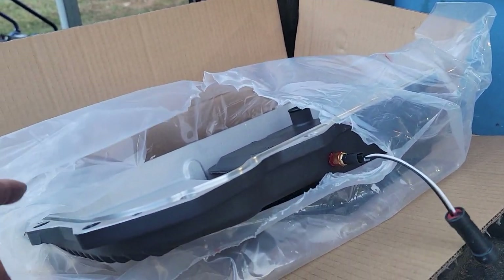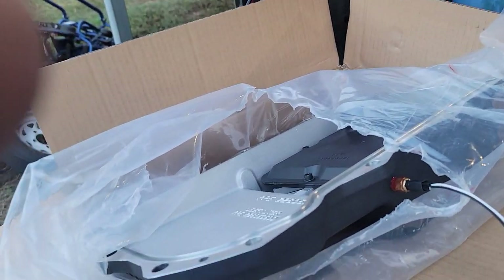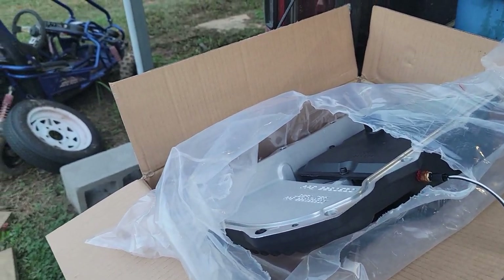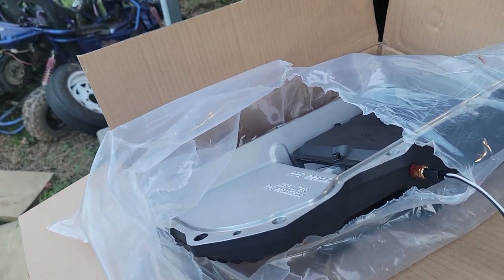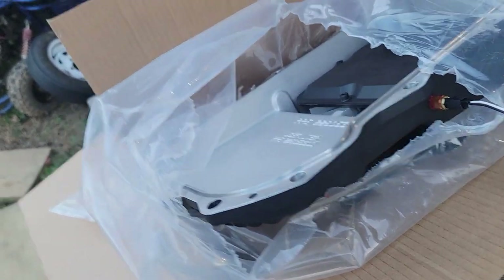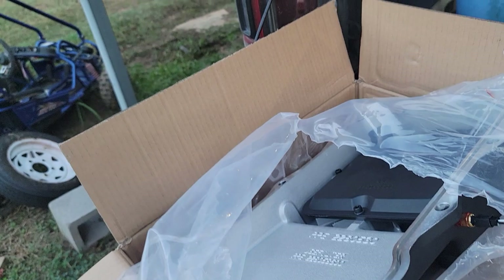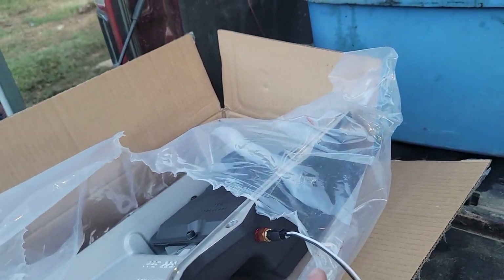According to Mopar and their infinite wisdom in the owner's manual, they say this is a lifetime fluid, which I don't believe — that's just to get you out past warranty. If you actually go to ZF and contact them, they'll tell you they preferably want you to service it every 40,000 miles. By ZF standards I'm over by 12,000 miles, but things are expensive.